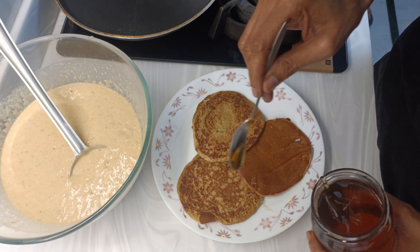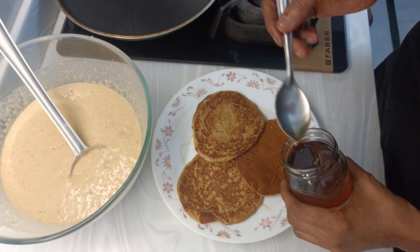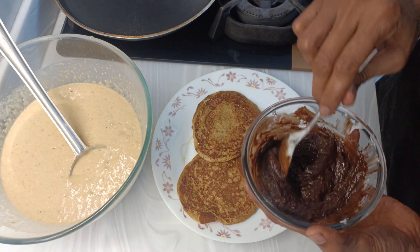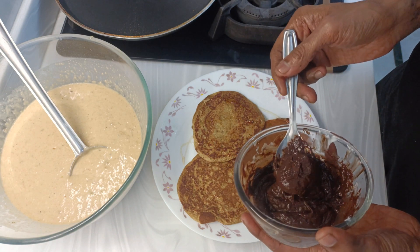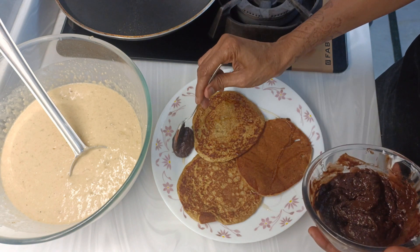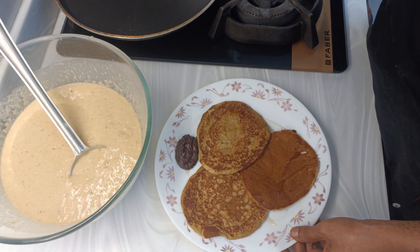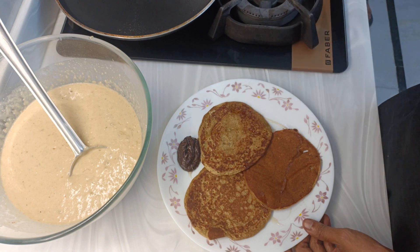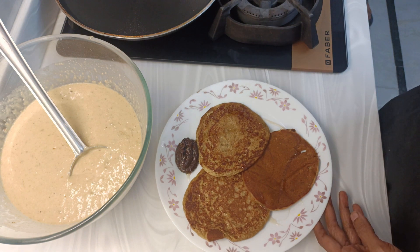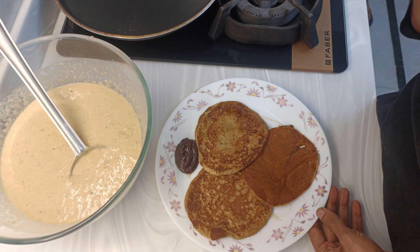Serve this with a drizzle of honey or maple syrup, or with the chocolate sauce I have made — it is quite thick, you may add milk to thin it out. These are yummy banana pancakes that can be made in under 15 minutes along with chocolate sauce. Please do share and subscribe to Gluten Free India for more such recipes. Thank you!